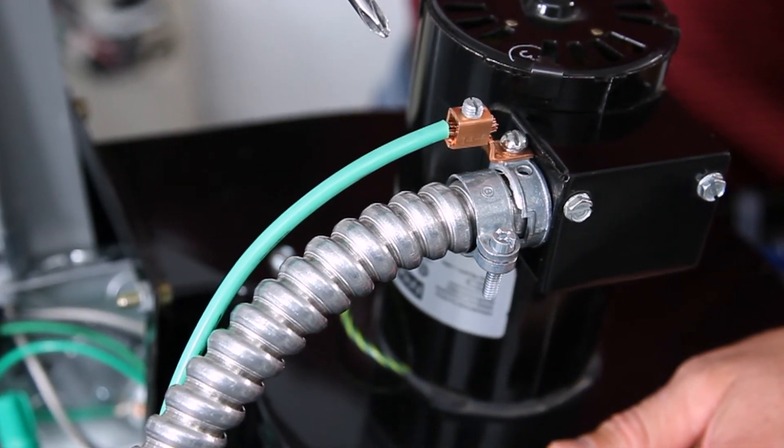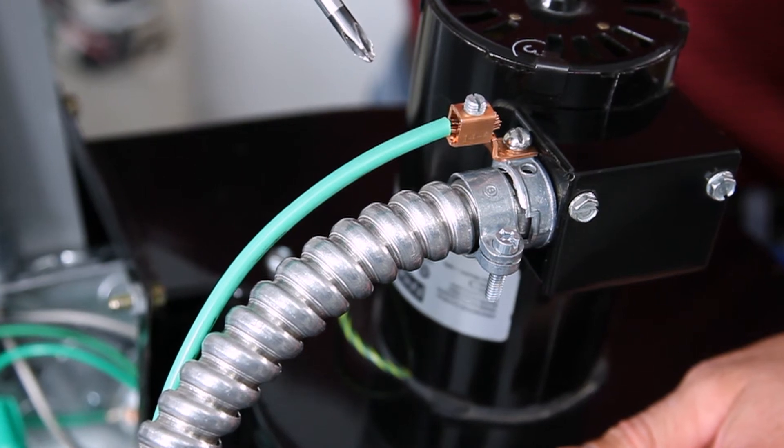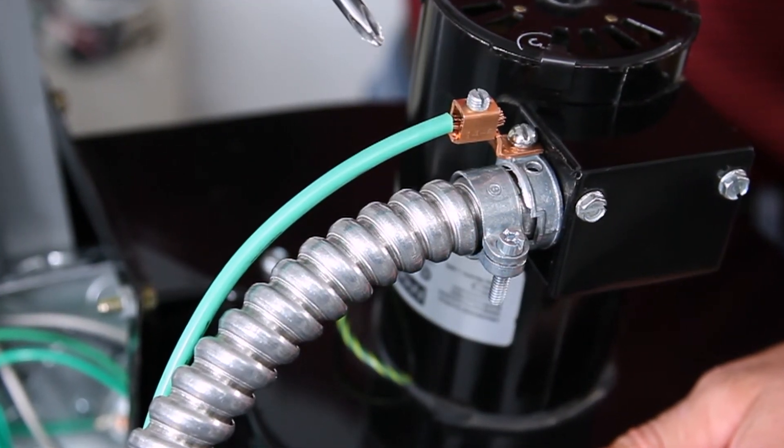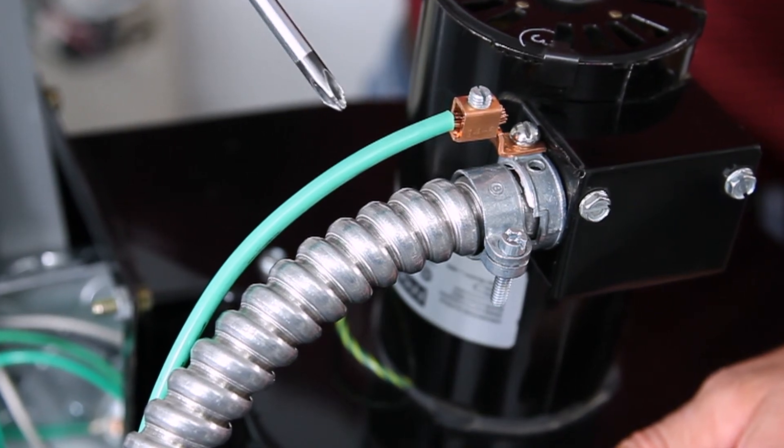Bridgeport's UL listed 407-DC2G is for half inch trade size flexible metal conduit with a ground lug range of 14 to number 6 AWG.